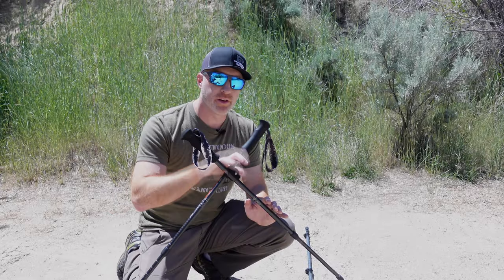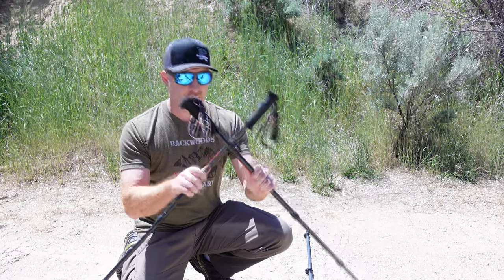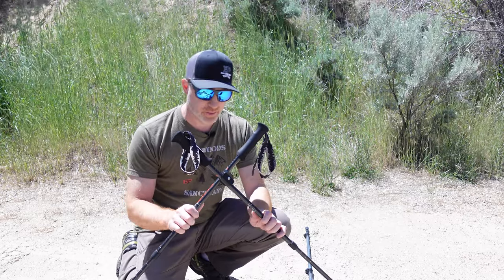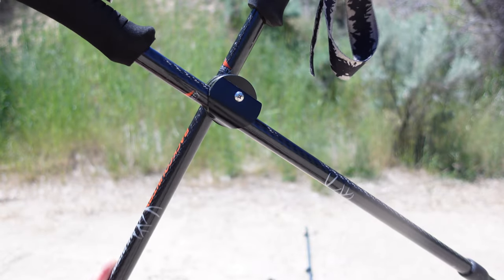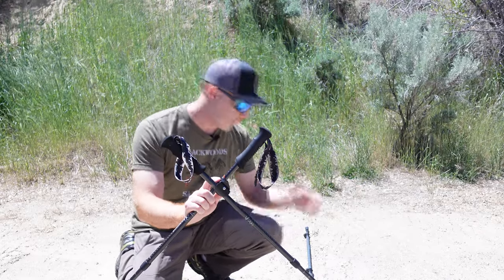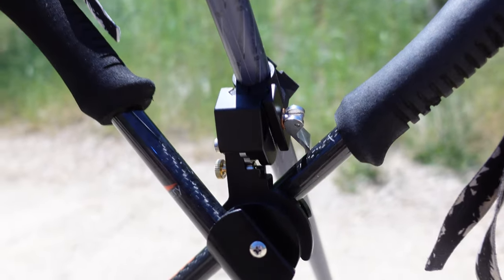Let's look at some of the specs before we dive into functionality. The QuickStix here does not come with trekking poles — these are my own personal S&S Archery Carbon Trekking Poles, which are 6.2 ounces each. The QuickStix system itself — the plastic locking pieces — weighs just over 2 ounces. If you add in the quick clip, that's about 3.3 ounces, which clips in right here.